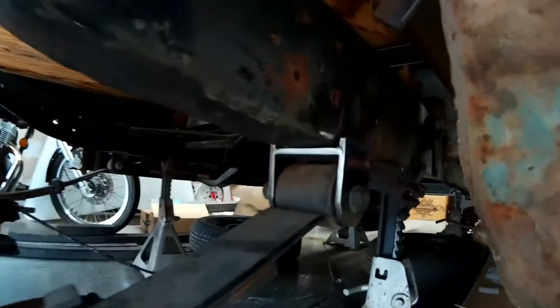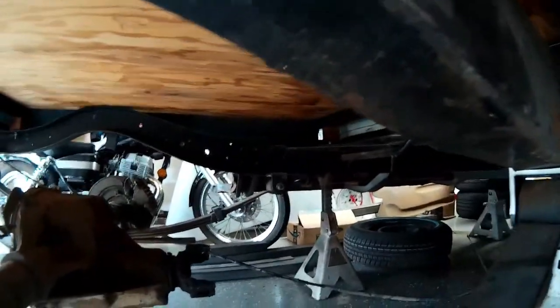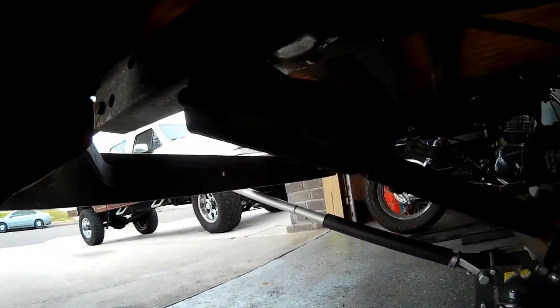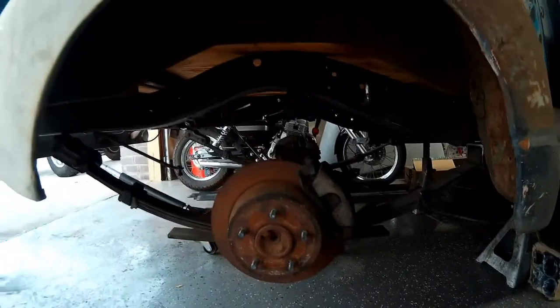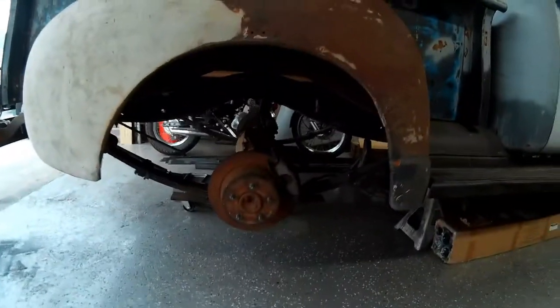Here's our passenger side hanger just sitting on the bottom of the frame rail — nothing's tacked or welded yet. You can see the same on the driver's side. Our rear shackles are just kind of folded forward and sitting up against the frame there. Nothing's tacked or welded yet, but it's looking good and we're right on track.